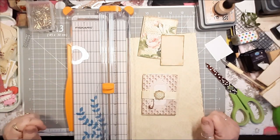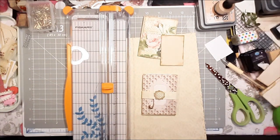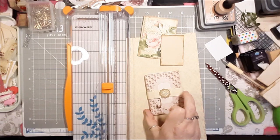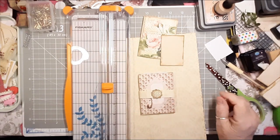Hi guys, this is Sherry from ShareBear Cottage. How's everybody today? Welcome, come on in, sit down and let's do some playing here. I'm going to make some notebook — this notebook right here.